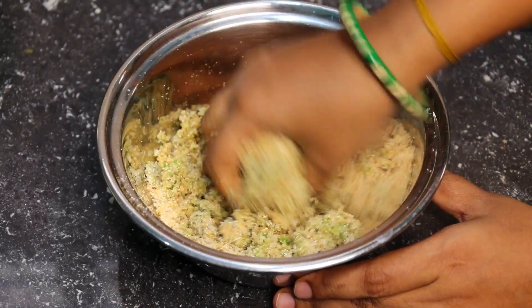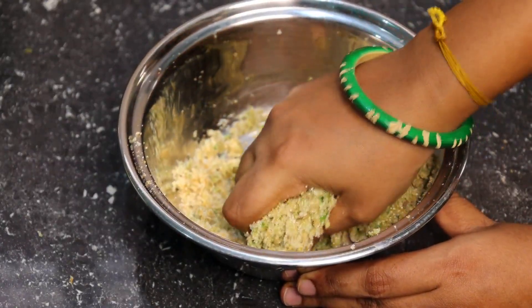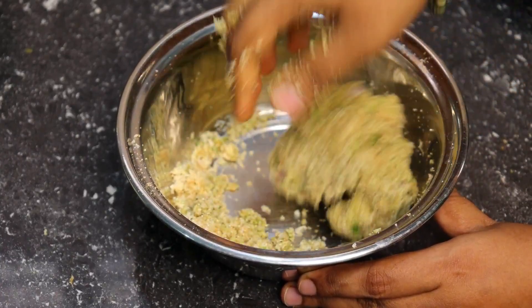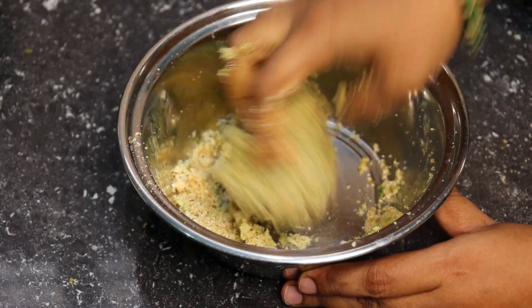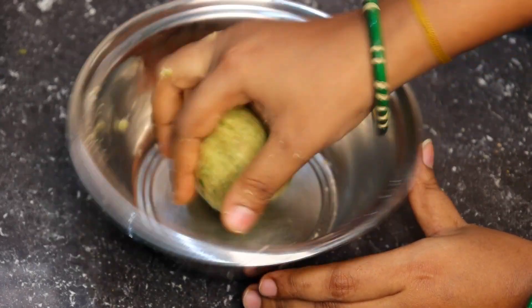Add the flour and mix it. Make a whole dough. Take a little time to get a whole dough.